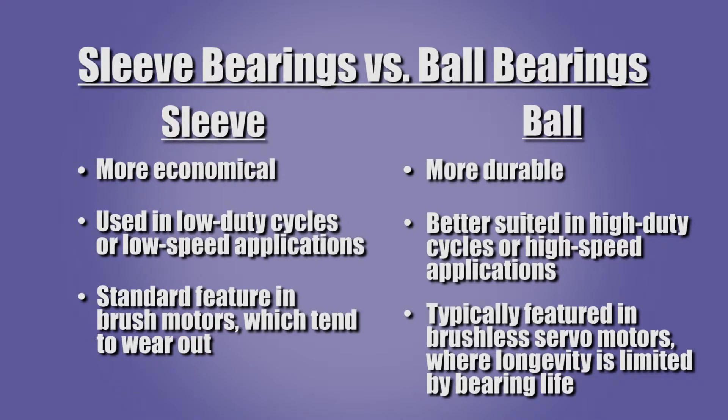Let's review the selection criteria and compare the strengths and weaknesses of sleeve and ball bearings. Sleeve bearings are more economical and are typically used in low duty cycle or low speed applications. They are often the standard feature in brush motors, which have a commutator and brushes that tend to wear out. They may also be a standard feature in gear boxes, which naturally operate at low speeds.